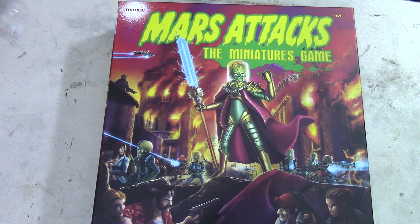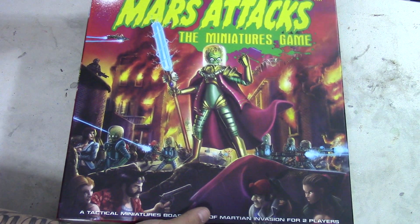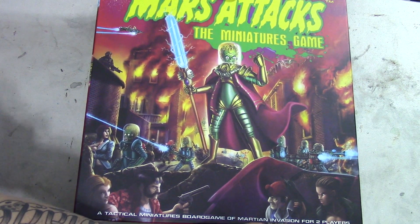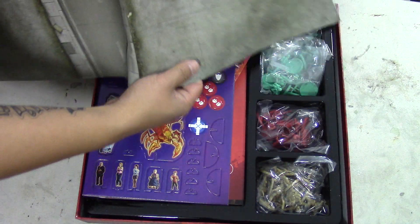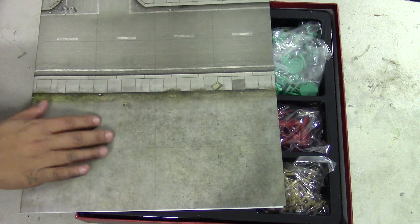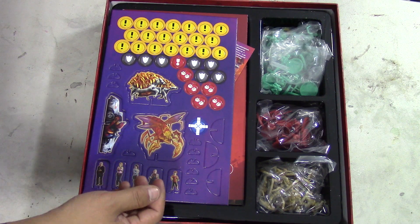Don't be too surprised if you might see myself and another person who happens to live in my household playing this game — and it will not be my daughter because she just doesn't understand complicated miniature games yet. Let's have a look in here. First thing we have is this mat. It's like an intersection road, very standard basic kind of field of play. It's paper. I think the Kickstarter backers got a nicer one, but this one's pretty cool and rendered nicely enough.